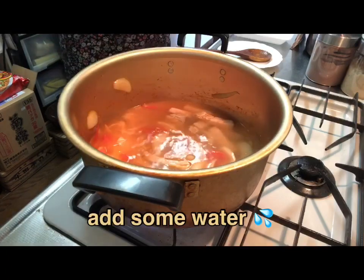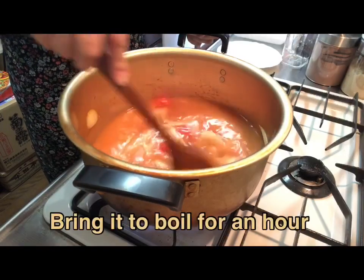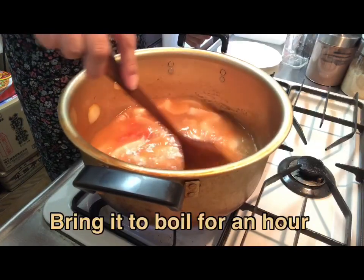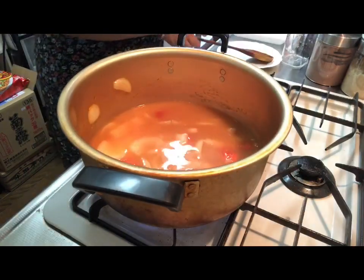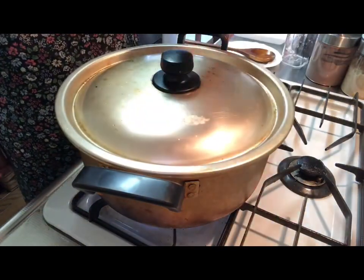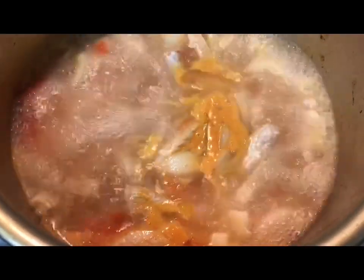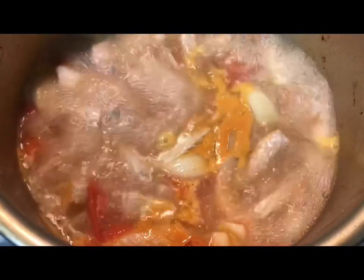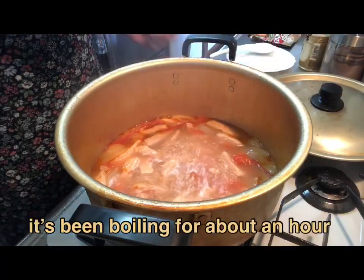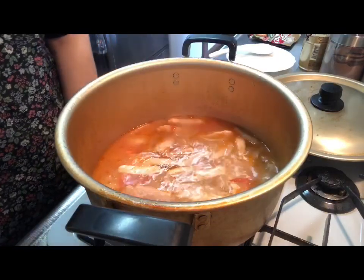I'm going to use some water, so I'm going to be getting a little bit better. I'm going to put it in a little bit. Let's go.